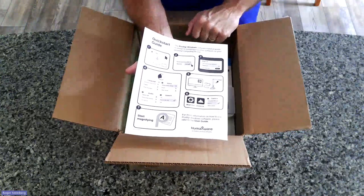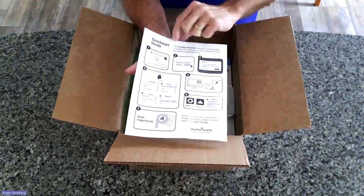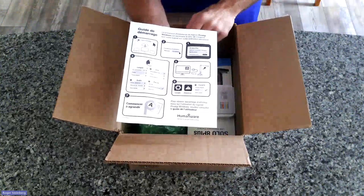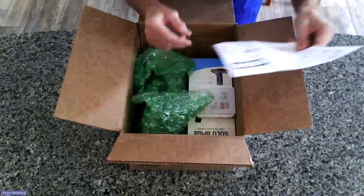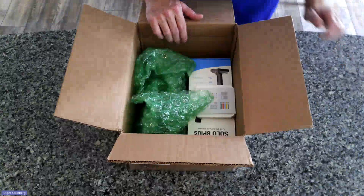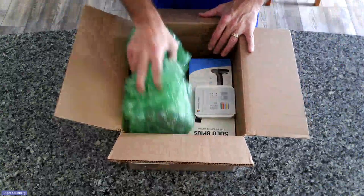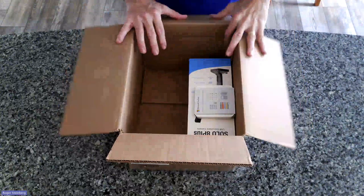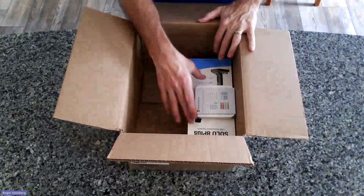You can also get the user guide from our website. This is the English version on this side and then on this side is in French. So that's nice and handy to get you up and running quickly. Prodigy is an easy to use software, so that'll get you up and running. There's some packing material in here to keep things from rattling around — that may vary from shipment to shipment.